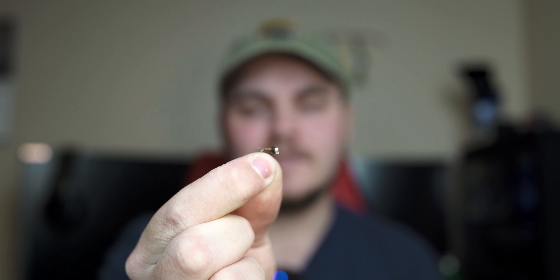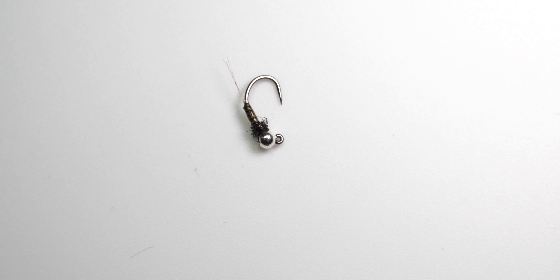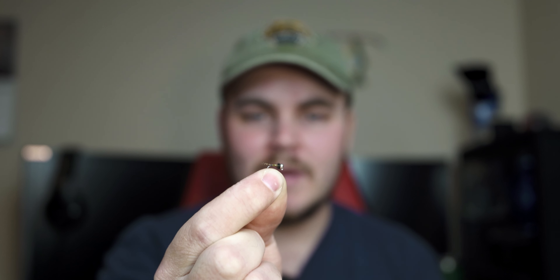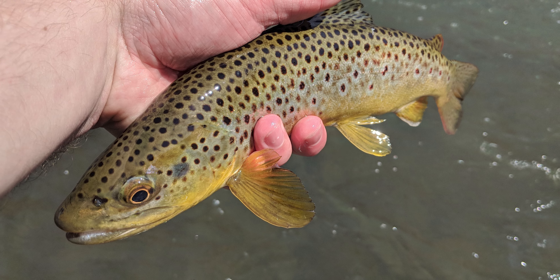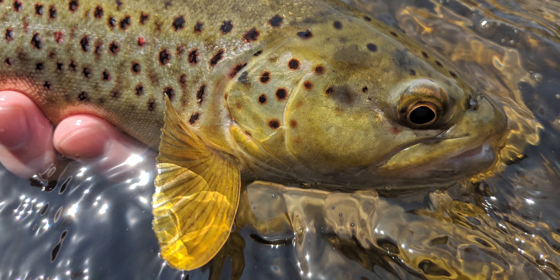To wrap things up, the last fly on the list is the olive quill. This is actually a little different from the one we tied back in the fall — the only difference being the bead color and collar color. The fall version had a UV gray collar with a black nickel tungsten bead, but this pattern is the original I started using and found great success with. I remember having some killer days on Penn's Creek with this fly. This right here is your blue-winged olive imitation for the spring, and in the spring you're going to find tons of blue-winged olives in the creek. I fish this fly with a lot of confidence and I just feel like when a fish sees this, they can't resist.